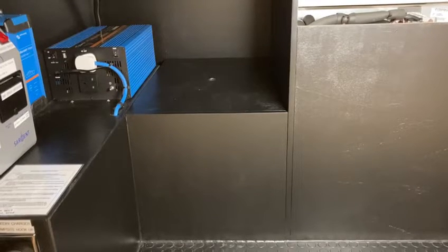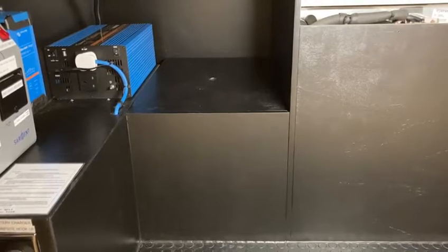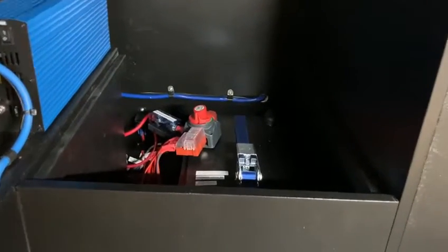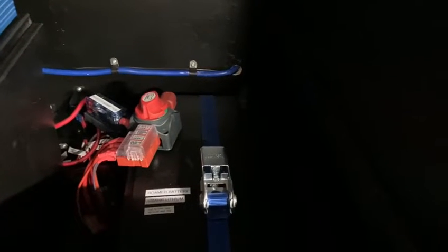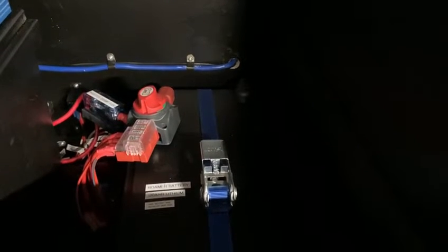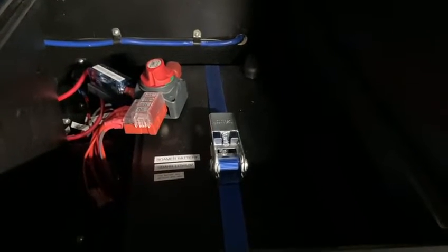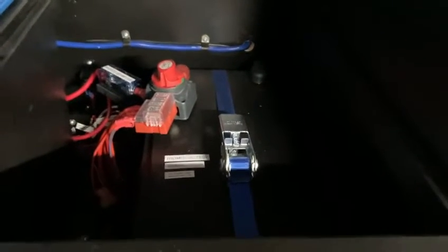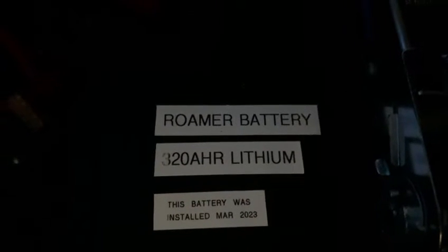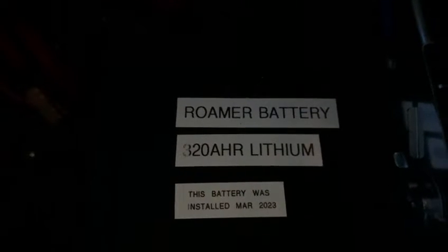Next to the inverter and the fridge, we've got the battery box, which houses the 320 amp-hour lithium battery from Roma. Inside the battery box, a tie-down battery tray keeps the battery secure to the vehicle floor. There is a main switch which can isolate the 12 volts being supplied from the battery, and there is a positive bus bar which houses the fuses for all the chargers and 12-volt circuits, plus a large mega fuse which runs to the inverter. We think it's really important to put the date of installation on the battery so you can understand how old it is and when it might need replacing.